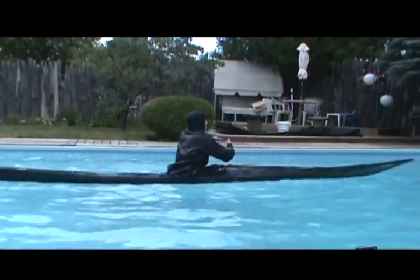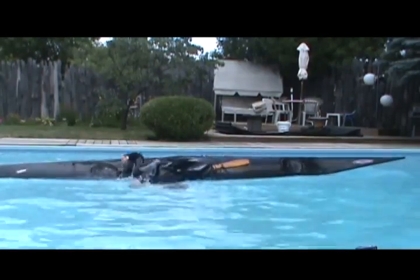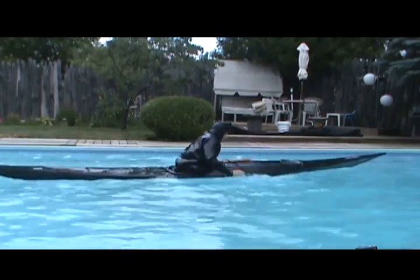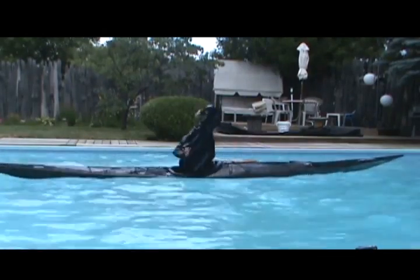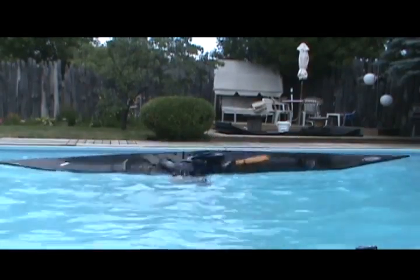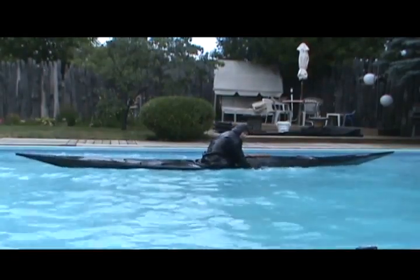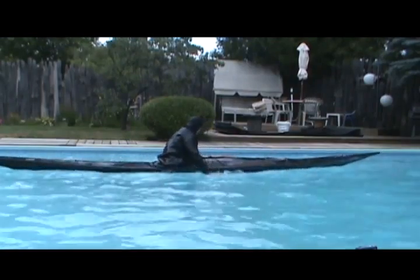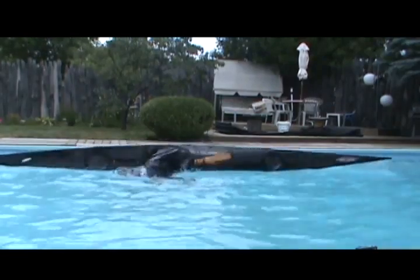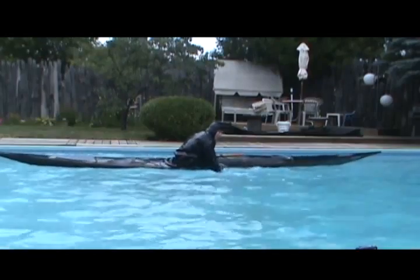We're going to get the paddle all the way over there. I'm fine. See. I'm going to roll the paddle behind him. I'm fine. Shotgun roll.